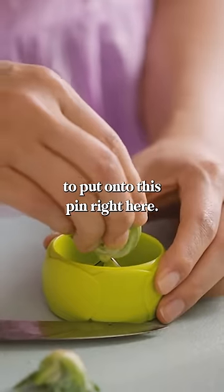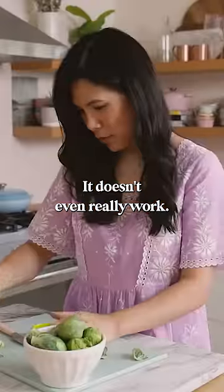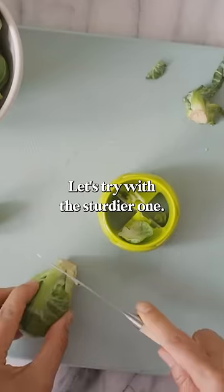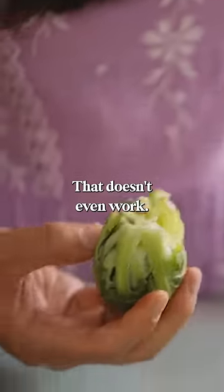But this one you're supposed to put onto this pin right here and shave off the middle. It doesn't even really work. Let's try it with a sturdier one. Now I should have it straight. That doesn't even work.